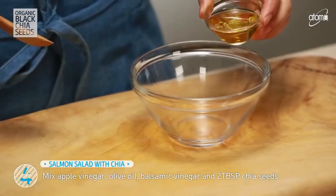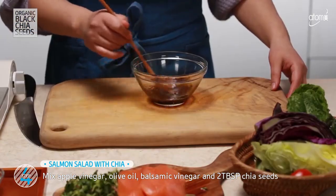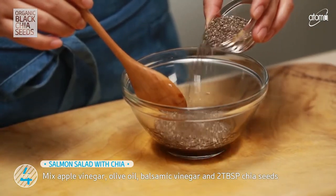Now I'm going to work on the Chia Salad Sauce. Mix apple vinegar, olive oil, balsamic vinegar, and 2 tablespoons of chia seeds, and stir it slowly.